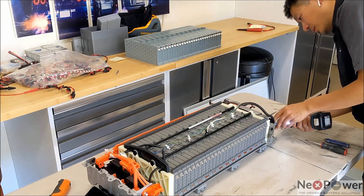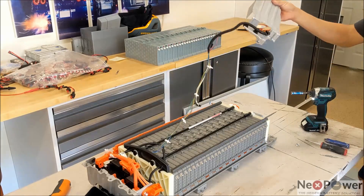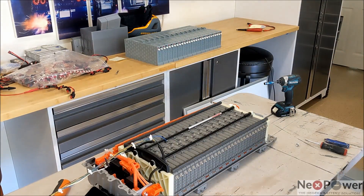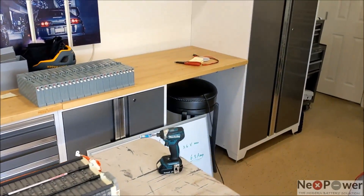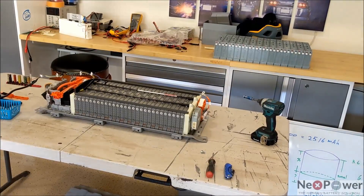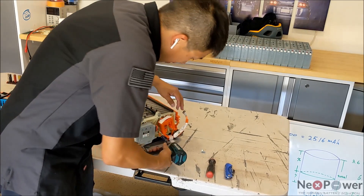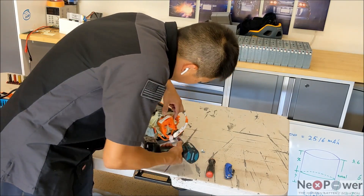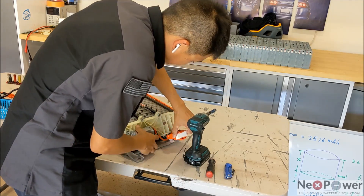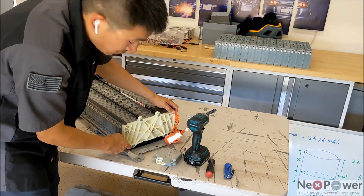The bolt is 10mm. I would highly recommend to take out the ECU as well as the fuse on the pack — it will make your job easier. Now we have access to four 14mm bolts.